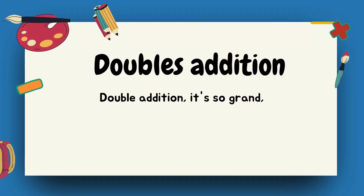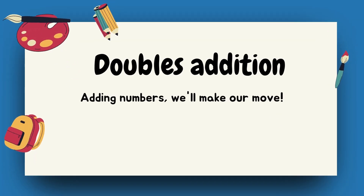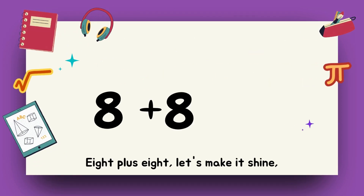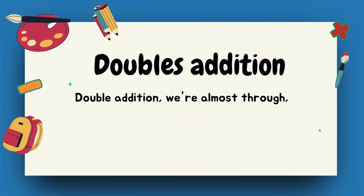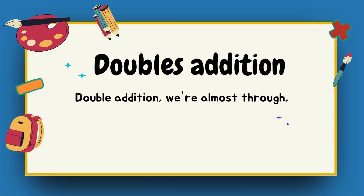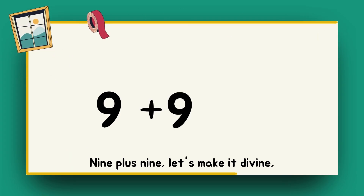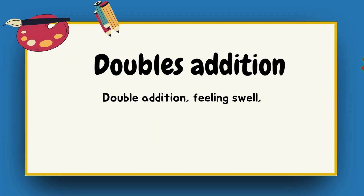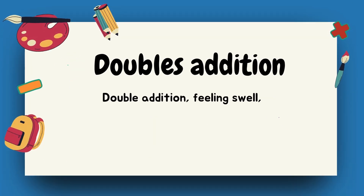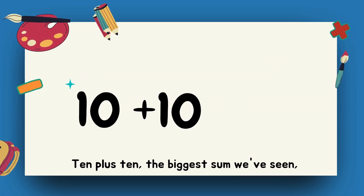Double addition, we're in the groove, adding numbers, we'll make our move. Seven plus seven — fourteen, we want more. Eight plus eight — sixteen, it's math time. Double addition, we're almost through. Nine plus nine — eighteen, feeling fine. Double addition, feeling swell, adding numbers, we're doing well.